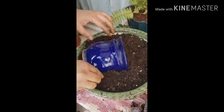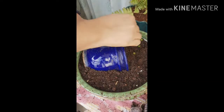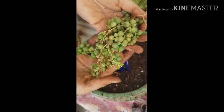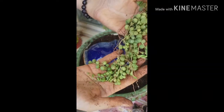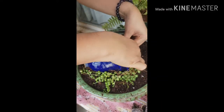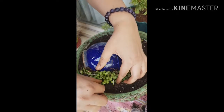We'll keep cleaning it up as we go because we don't want the pot to look dirty. For the smaller pot, I picked up string of pearls from the nursery the other day. So the string of pearls goes inside the smaller pot like this.